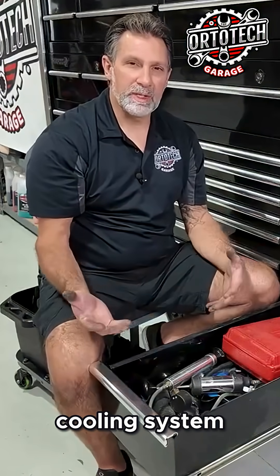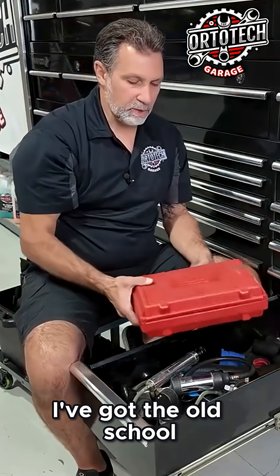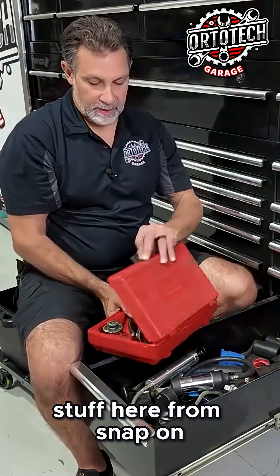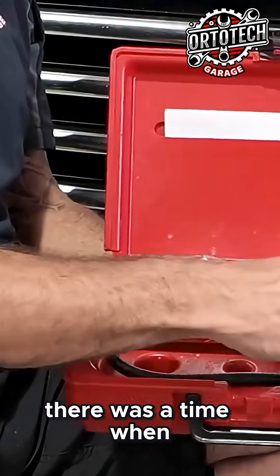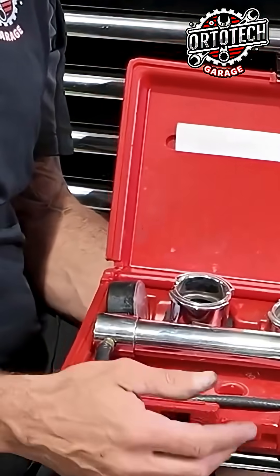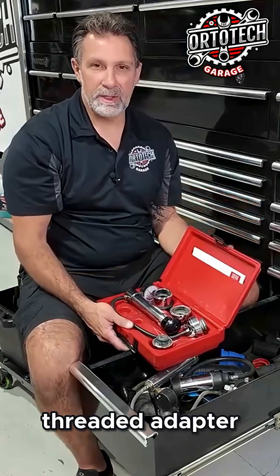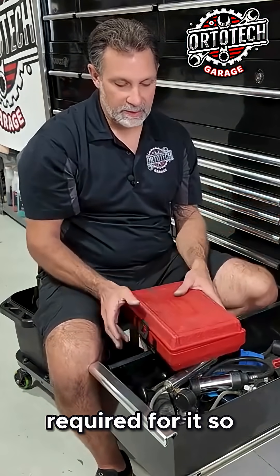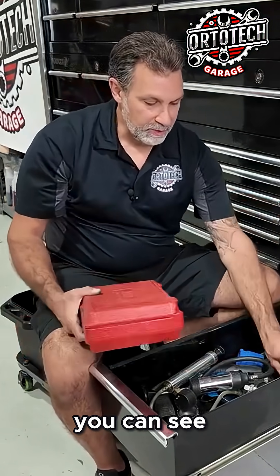In this drawer I always keep a lot of my cooling system pressure test adapters. I've got the old school stuff here from Snap-on — when it only comes with a couple adapters. There was a time when we didn't need much, but now everybody's got a remote reservoir with a special threaded adapter and a special cap required for it, so I've got a lot more of these tools lingering around the shop.